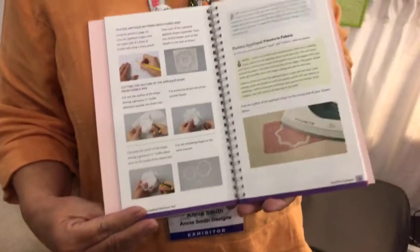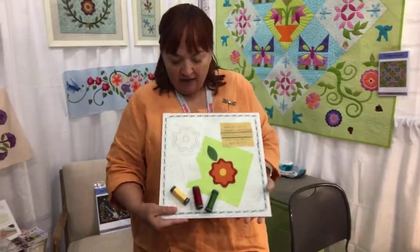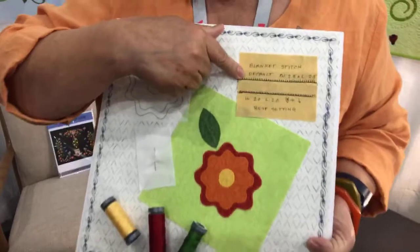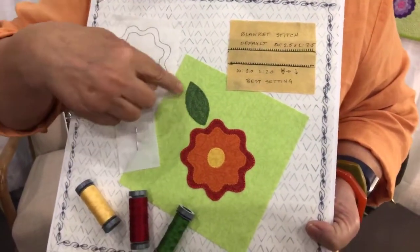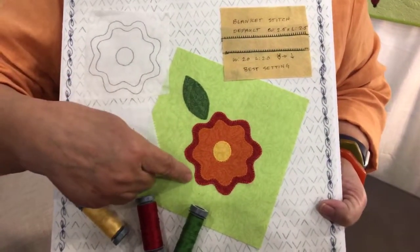Because I teach all over the place and I teach machine applique, I came up with this little idea in conjunction with the reference tool. I like teaching essential machine applique. So I use soft fused fusible web, and then we do a little stitch sample so you can learn how to get the perfect stitch on your sewing machine. Then you make this little multi-layered flower so that you learn how to stitch on the outside and the inside of curves.